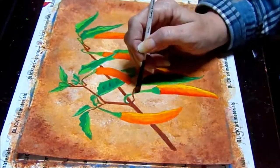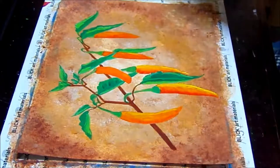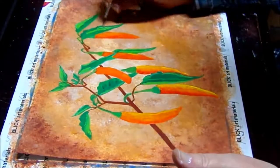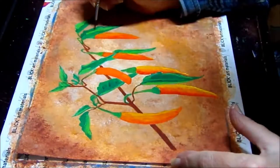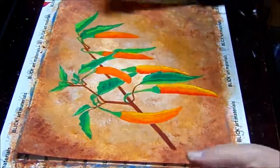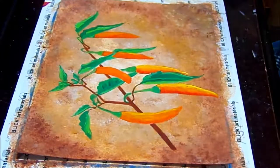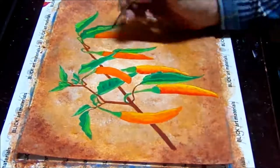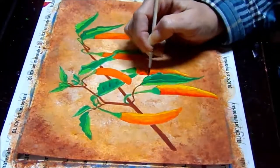Now I'm adding a little burnt sienna into the stems of the leaves and the leaves themselves, just to transition that brown into the green a little better. And I'm going to outline the leaves a little bit with the burnt sienna — just a very light touch, a very thin broken line, not a solid line. Just adding a little bit to each of the leaves and the leaf stems themselves.